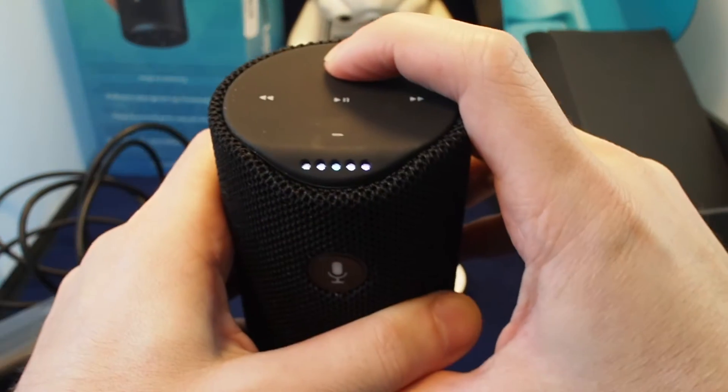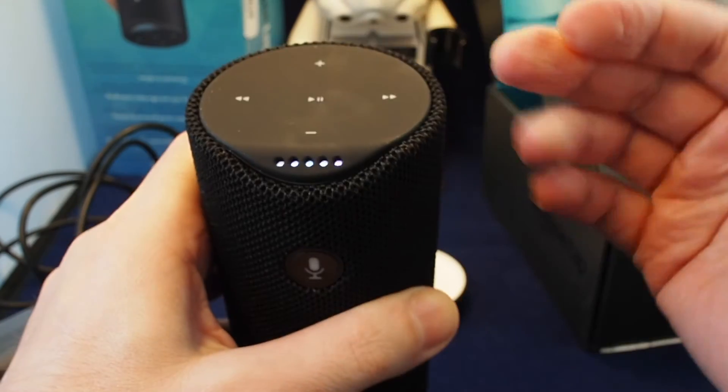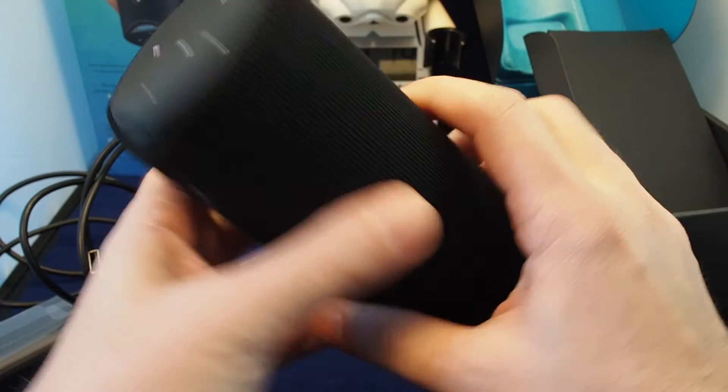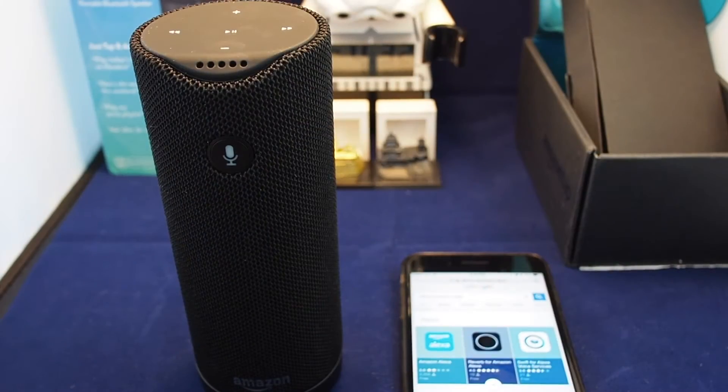It has some lights, and as I increase the volume the click sound goes up and down. Let's get the app powered up and then we'll try to pair everything and get it working.